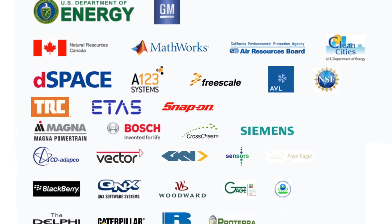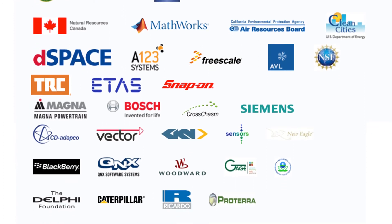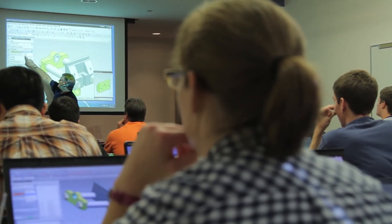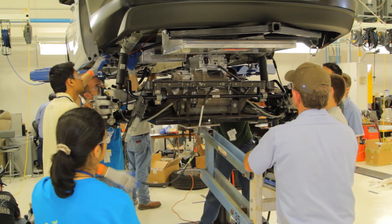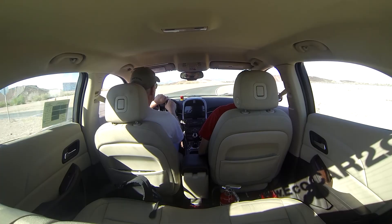All of the ECOCAR2 sponsors are critical in providing teams with very useful software and hardware that they couldn't get otherwise, and they use these tools to design, build, and then refine these advanced vehicles. Thank you very much.